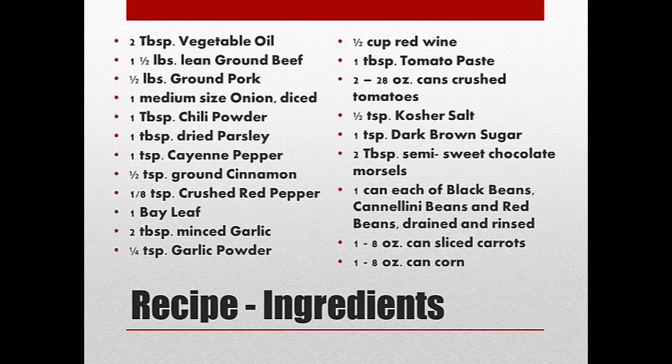You need some vegetable oil. For this recipe, I used a pound and a half of lean ground beef, half a pound of ground pork, and onion. Then here come all the spices: chili powder, parsley, cayenne, cinnamon, crushed red pepper flakes, bay leaf, garlic, and garlic powder. We even put in some red wine and tomato paste, crushed tomatoes, salt, dark brown sugar, and semi-sweet chocolate morsels. It's kind of weird, but it really adds a kick — that chocolate flavor.